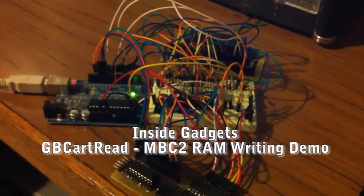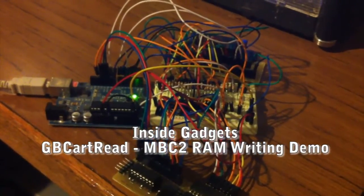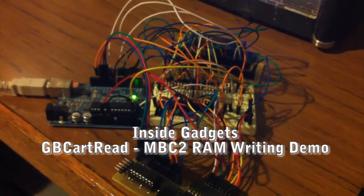Hey guys, it's Alex from Inside Gadgets and today I'm going to show you how we can write to the RAM of a Game Boy cartridge using the Arduino.